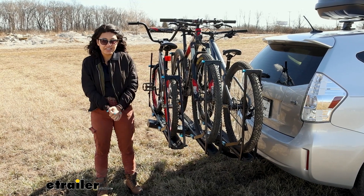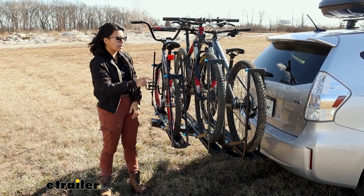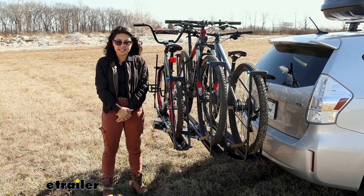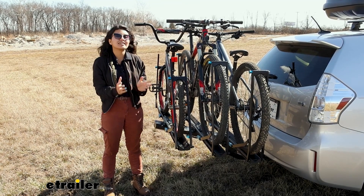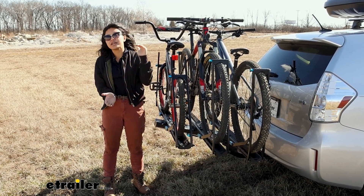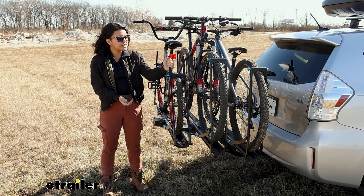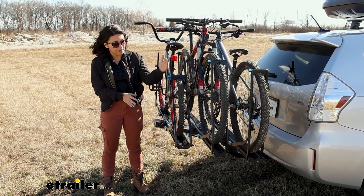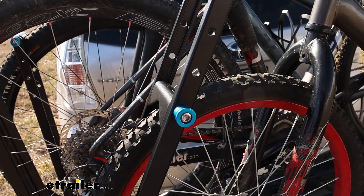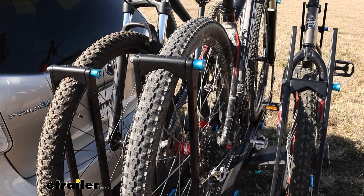This is a setup I see a lot on the highway or at the trail parking lot — two big bikes and then a smaller kids bike. If you've seen other types of racks, you know that when the bikes have a big difference when it comes to shape, that's when things become tricky. But since this is a dual wheel mount rack, we're not as worried about that.